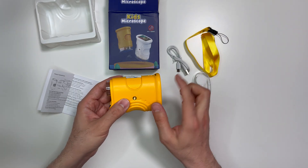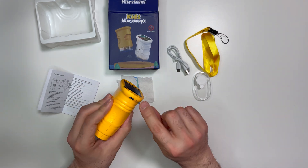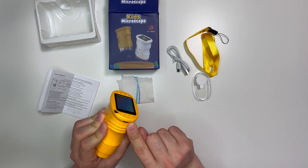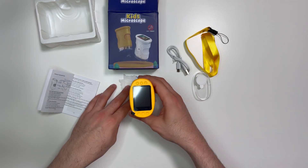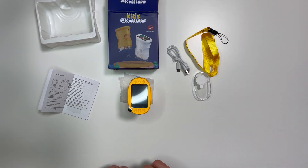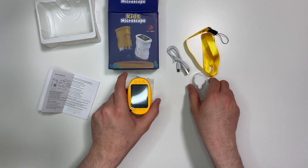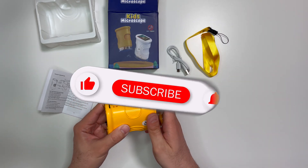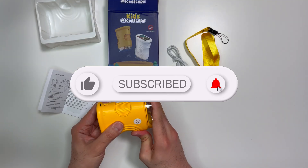This is the tripod connection so it can be mounted on a tripod, and that's the USB-C charging port. That's pretty much it — hope you liked it. If so, give me a thumbs up, and if you have questions write in the comments below. Don't forget to subscribe — I always have new videos on different products. Stay tuned, see you in the next video. Take care, thank you and bye bye!